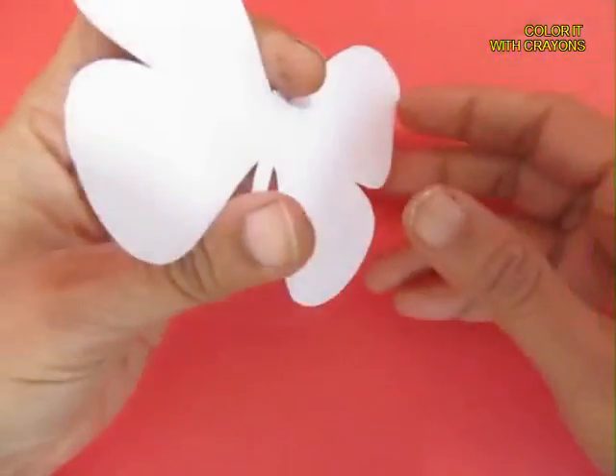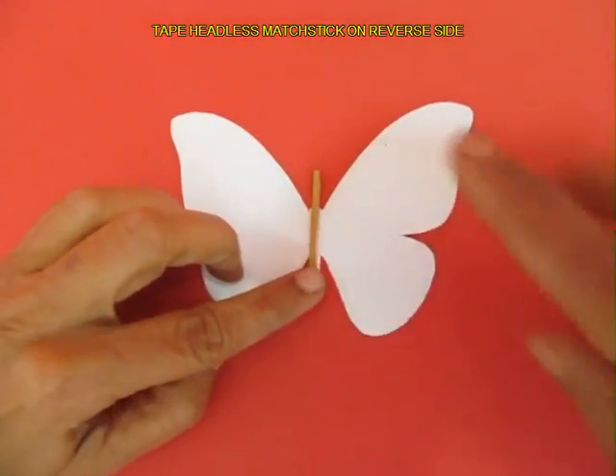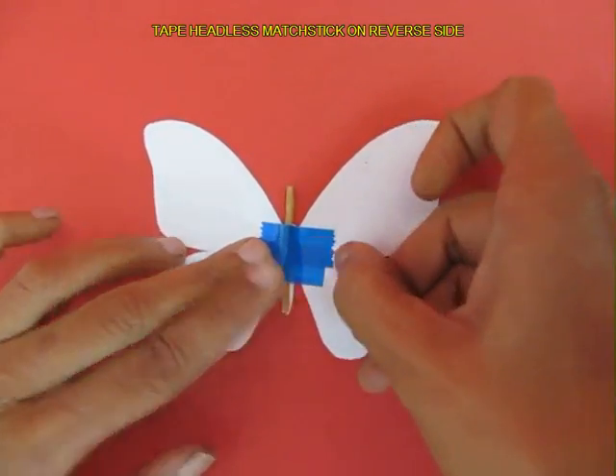Now on the back side, take a matchstick without the head — a headless matchstick — with about a centimeter popping in the front, and tape it very securely.